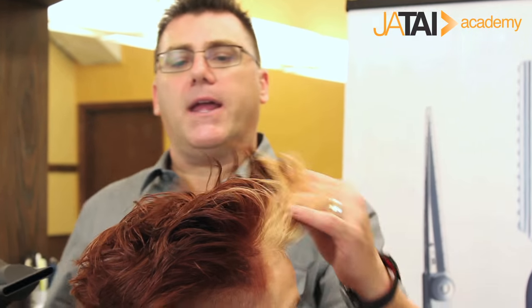We use heat to bend hair and make hair happen. Heat can be a powerful tool for making hair do amazing things, but heat can also be a little bit dangerous.